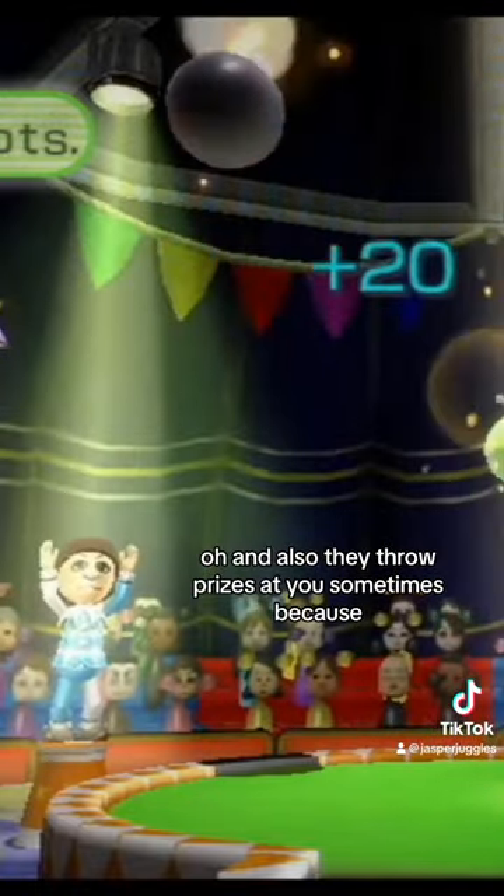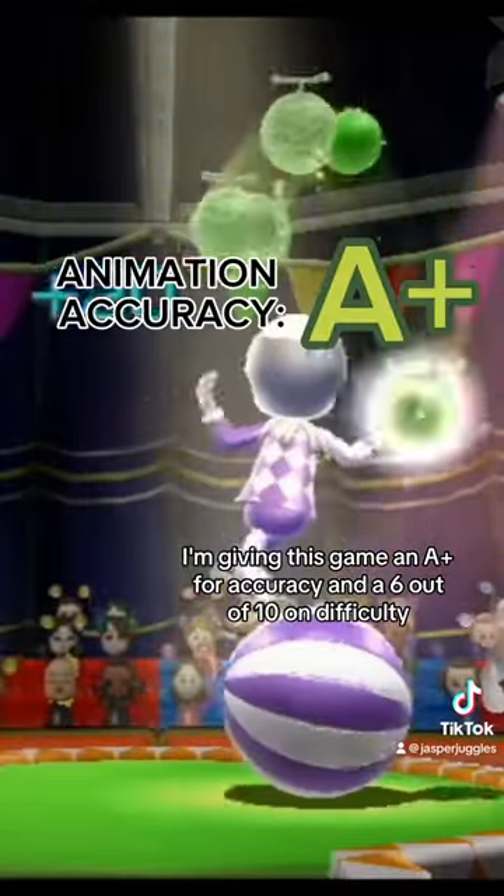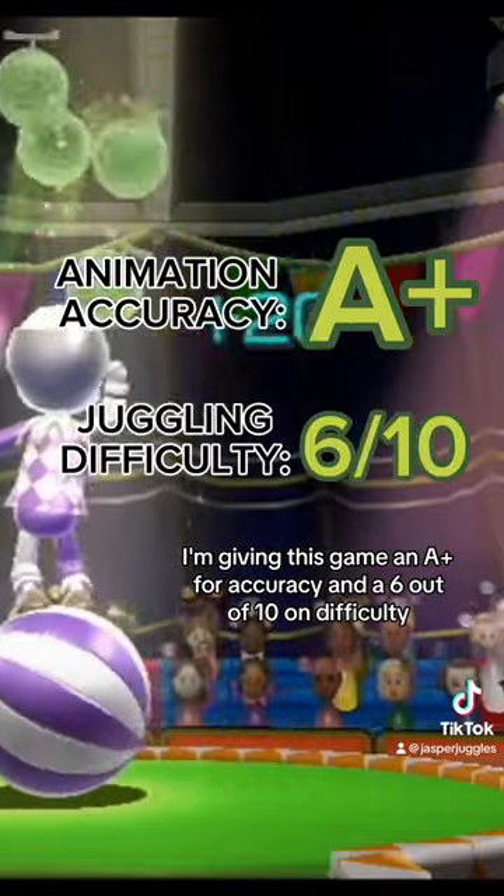Oh, and also they throw bombs at you sometimes, because — I don't know — why wouldn't they? All that being said, I'm giving this game an A-plus for accuracy and a 6 out of 10 on difficulty.